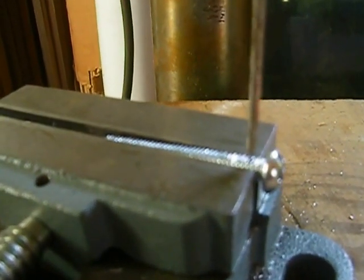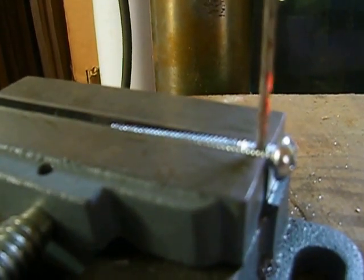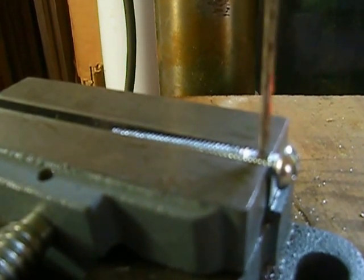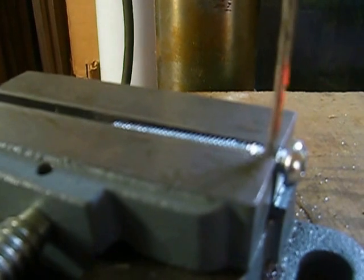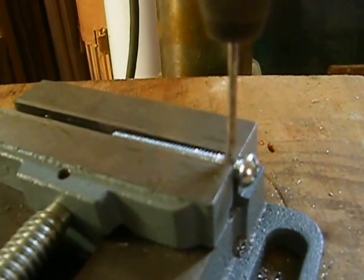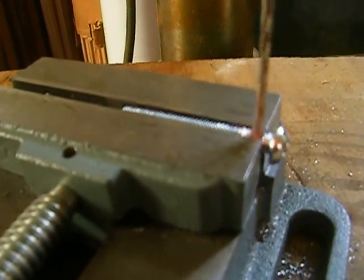We're going in here and the funny thing about the iron filings is it looks like they're liquid. They're not going anywhere — the iron filings just glob up.